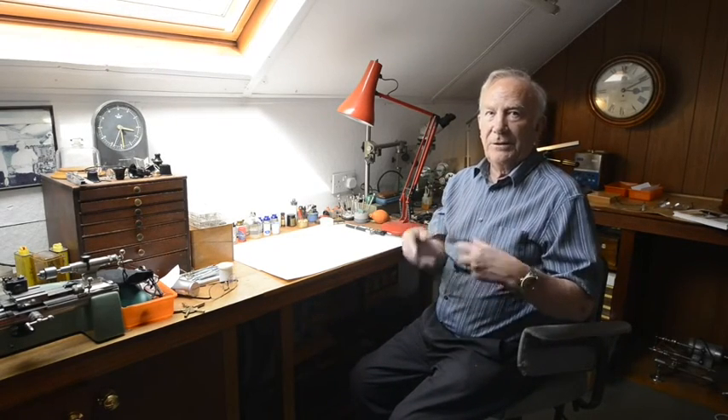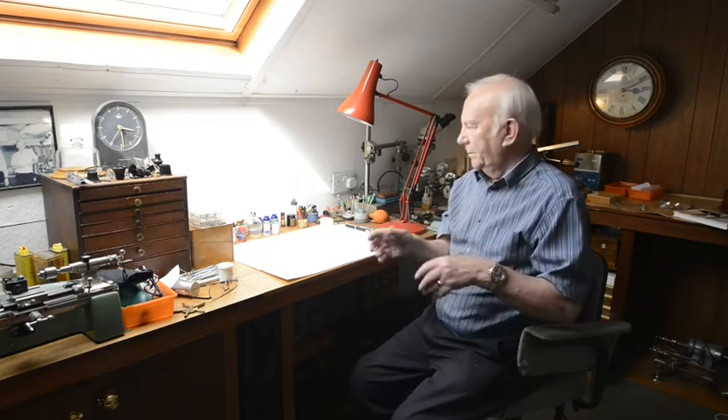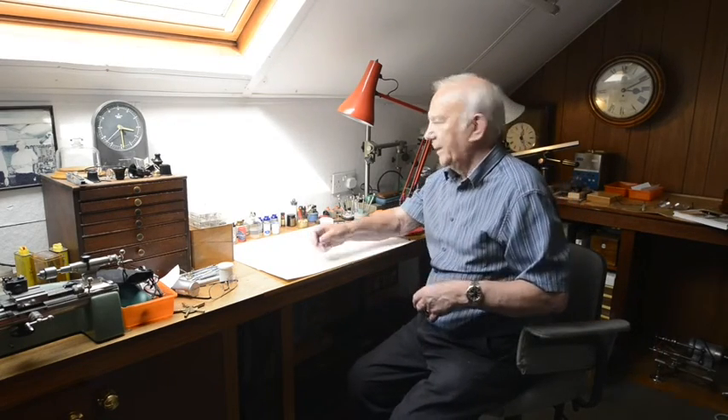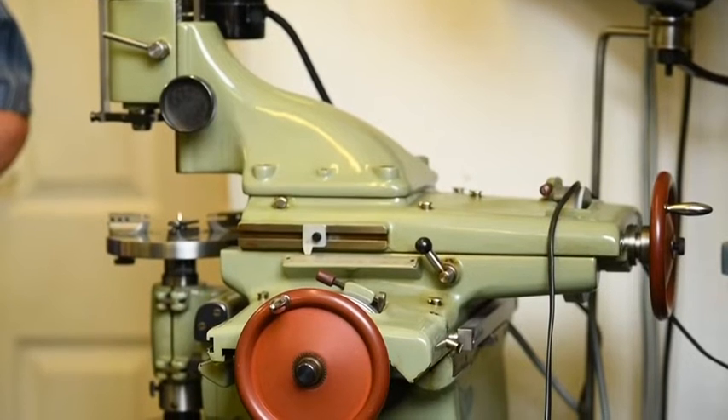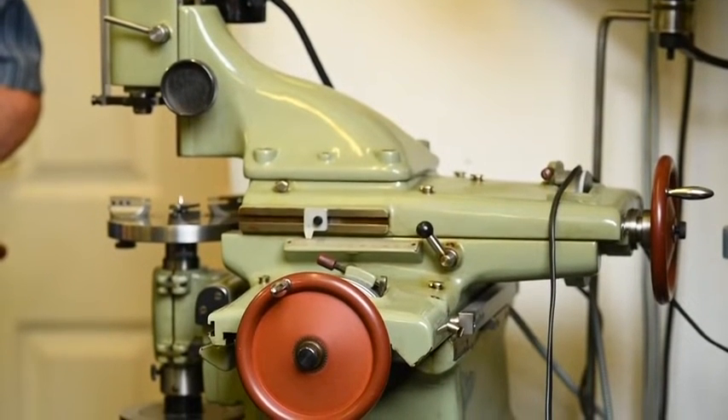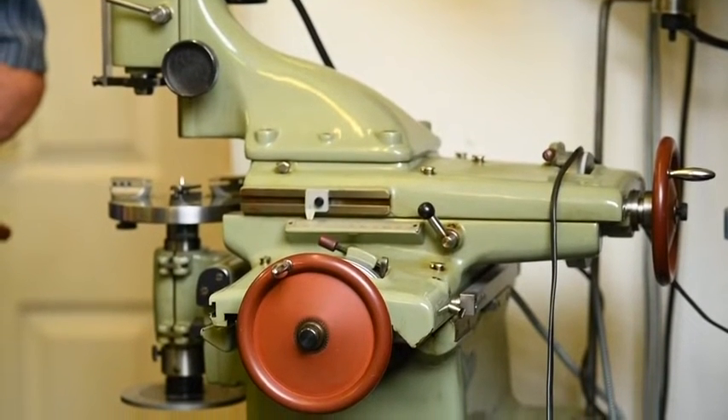Malcolm Wilde, horological toolmaker and winner of the prestigious Barrett Silver Medal by the BHI, chats about some of his favourite tools and some of the tools he's made. In this episode, we look at the Hauser M1 Jig Borer and the specialist drilling quill that Malcolm designed and built to fit this precision machine.